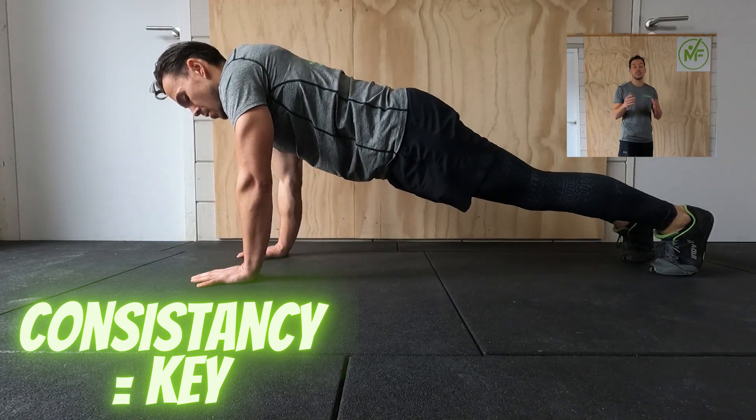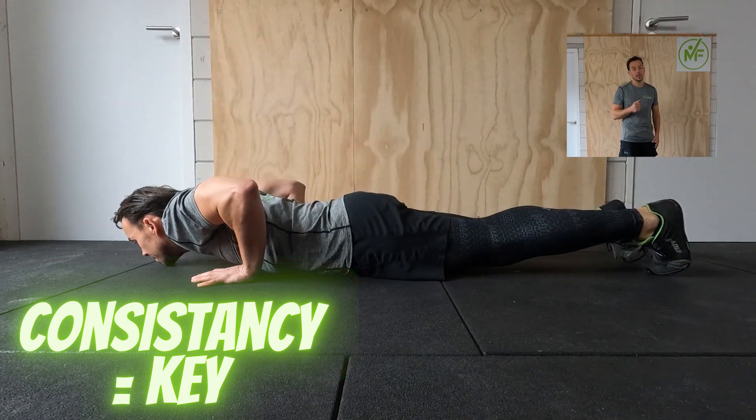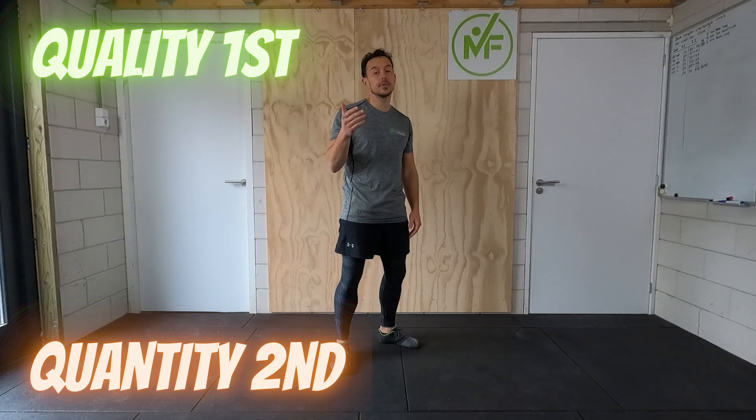When you think you've already mastered the push-up but are executing it with poor form, going back to the basics and relearning the push-up can be hard. This is because you could do so many more push-ups using your old form. But trust me — using the right technique will make you stronger, better, and less likely to get injured in the long run.